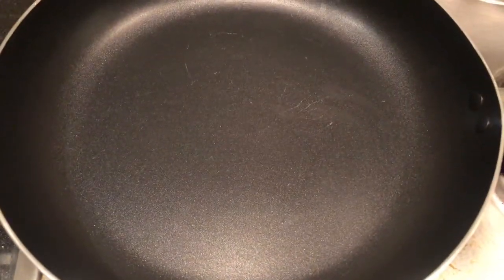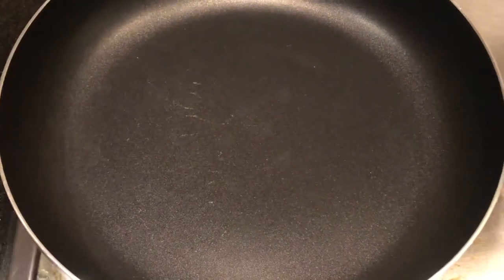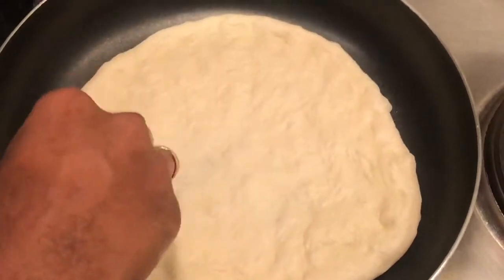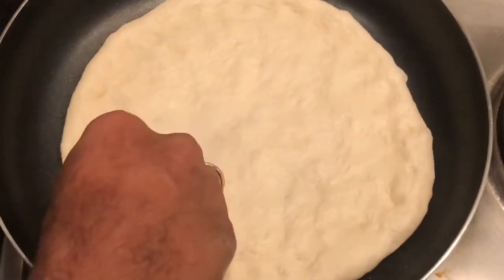Meanwhile, heat the frying pan on a low flame. The frying pan is almost ready, so now shift the pizza base into the pan. Gently press it to make a proper shape of the base, and make a small well in the middle.